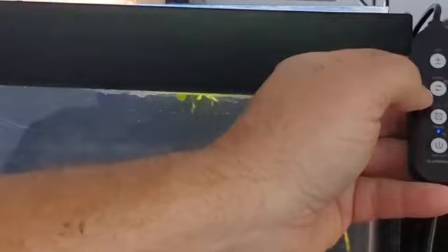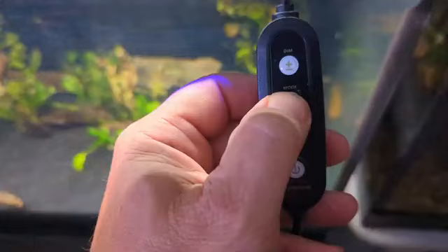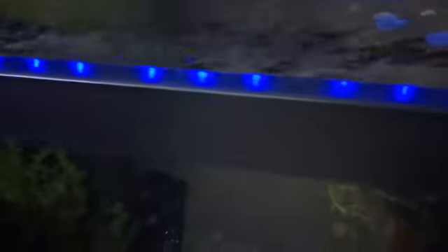Then I'm going to change modes. This is my nighttime mode. I'm going to set it because it's going to come on. You can bring it down to 1% all the way up — 1, 10, 20, 40, 60, 80, and 100. Being that it's going to go on all night long, I'll leave it at 1%.